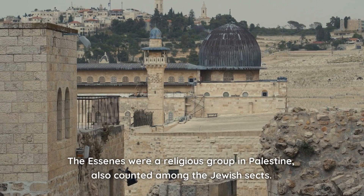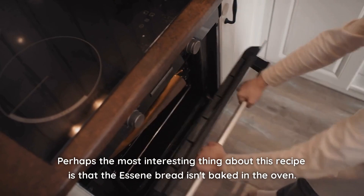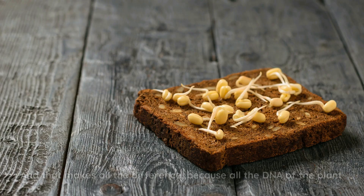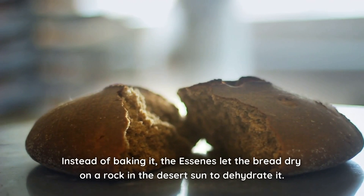The Essenes were a religious group in Palestine, also counted among the Jewish sects. They devoted themselves to the study of the scriptures, medicine, and other sciences. Perhaps the most interesting thing about this recipe is that Essene bread isn't baked in the oven. For this reason, it's considered a living food — and that makes all the difference, because all the DNA of the plant is preserved in the food, which makes it a superfood. Instead of baking it, the Essenes let the bread dry on a rock in the desert sun to dehydrate it.